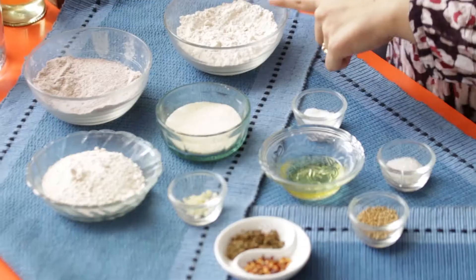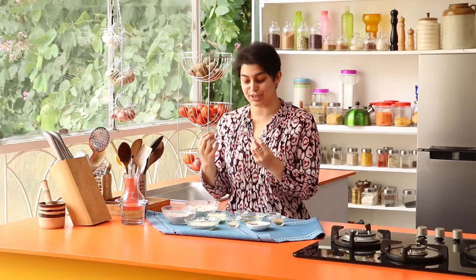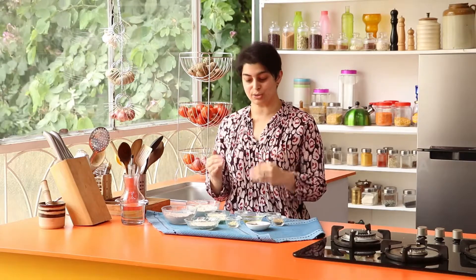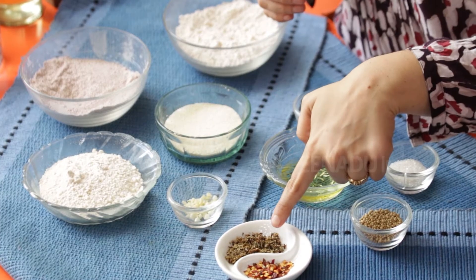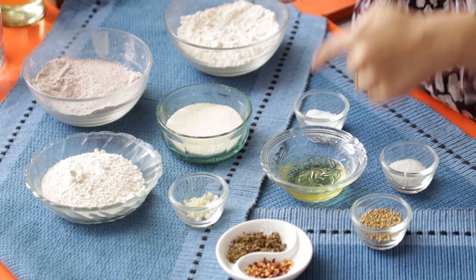The ingredients are Jowar flour, Ragi flour, Semolina, and Atta. I use Semolina to give it that little additional crunch. Along with it we're going to use herbs: Garlic, Oregano, Chilli, Yeast, Sugar, Olive Oil, and Salt.